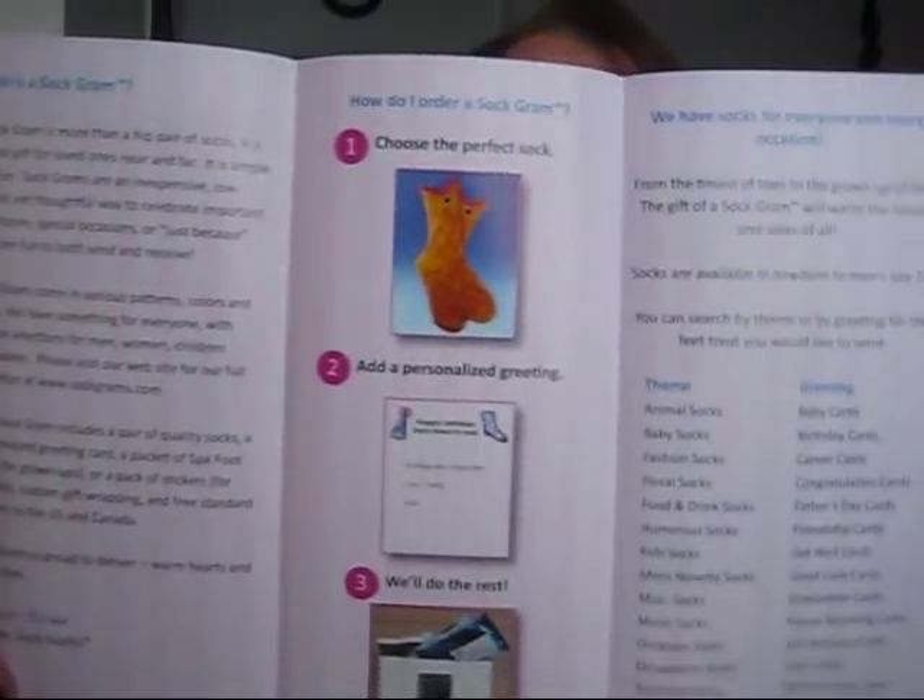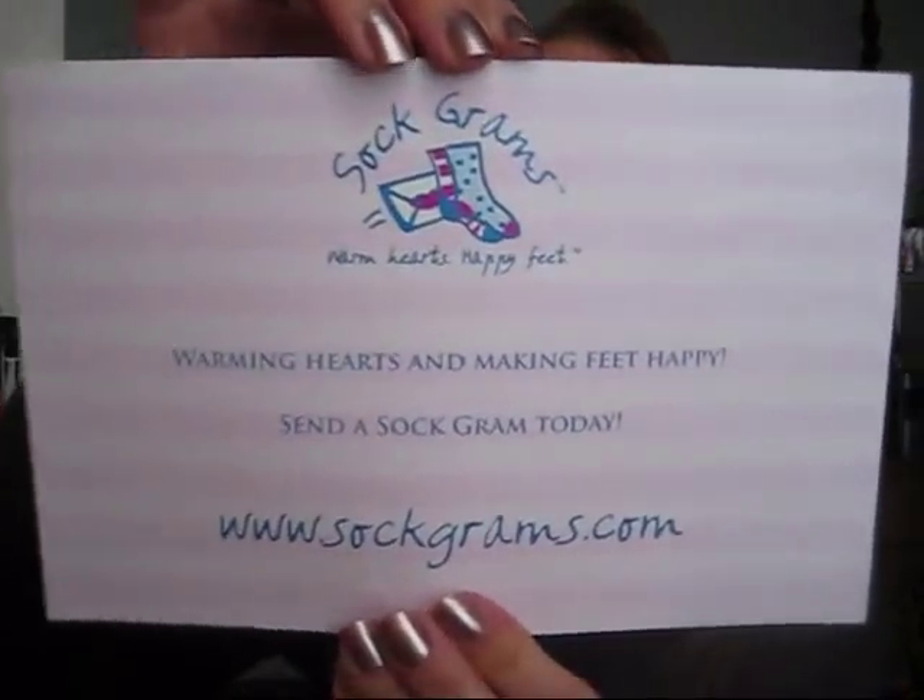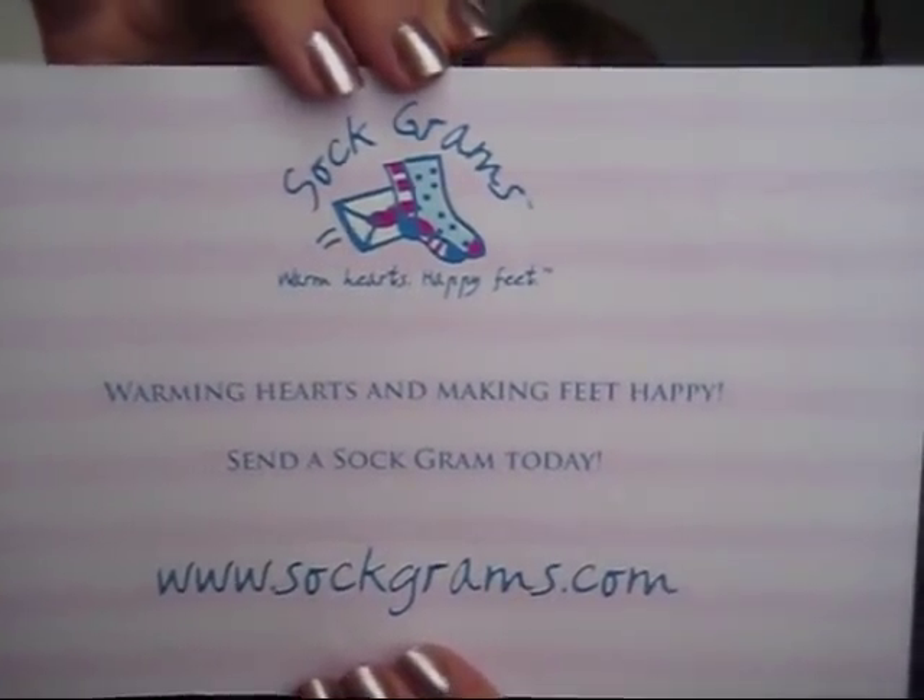And here's their little pamphlet with all the themes: animal, baby, fashion, floral, food and drink, humorous, kid socks, men's novelty socks, greeting cards — lots of different designs, super cute. And then there's a card that says 'Sock Grams — warming hearts and making feet happy. Send a sock gram today at www.sockgrams.com.' I will link all of this in the bottom information bar.